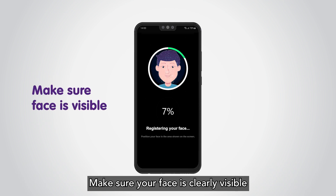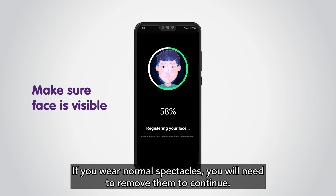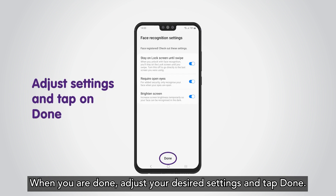Make sure your face is clearly visible and remove anything covering your face, such as a mask or dark glasses. If you wear normal spectacles, you will need to remove them to continue. Hold the position until the progress bar reaches 100 percent. When you are done, adjust your desired settings and tap Done.